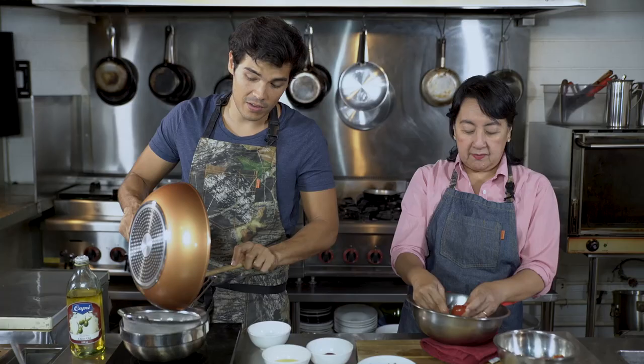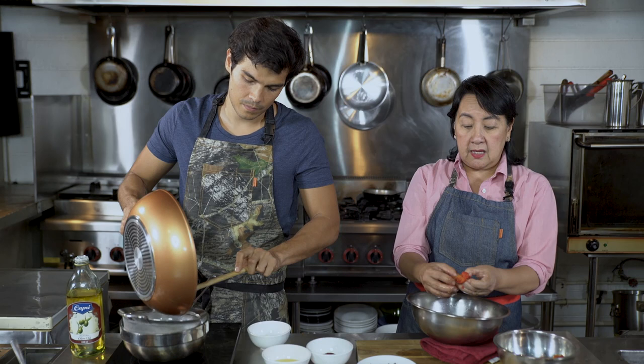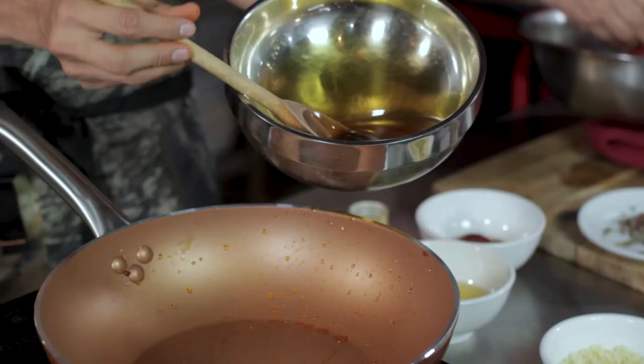We're keeping everything there — we're keeping the juice, we're keeping the water that's coming out, only because I want a saucy sofrito. But if you want it to be more oily and strong, then you take out the juice and you take out the seeds. You can actually see it is very orange now in this pan.